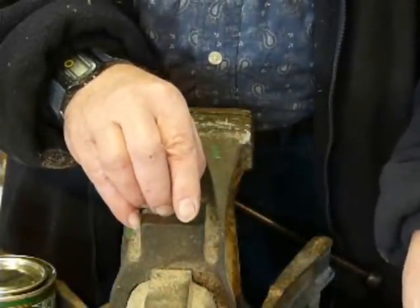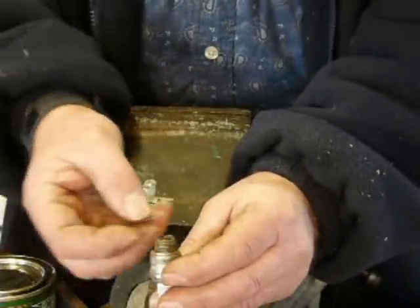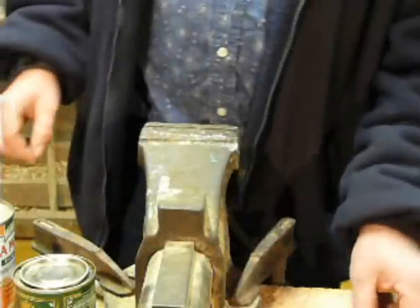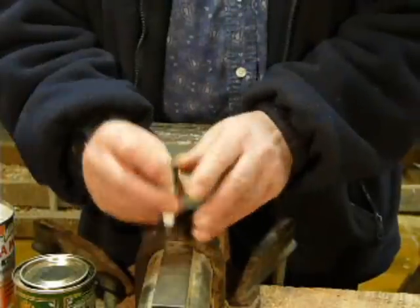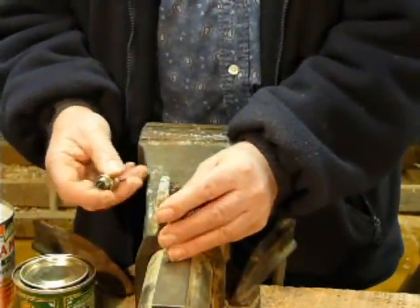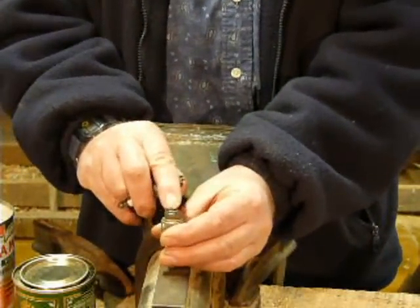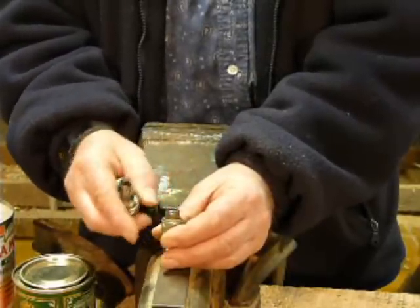As opposed to this one here, where it's got a very short reach and the insulator and electrode are right down in there. The thing about how much the electrode and the porcelain stick out of the plug relates really to how the plug behaves in oily conditions. The one that sticks out a long way will run hotter than the one that's stuck down in. This one will transfer the heat away from the electrodes quicker, so it'll run cooler.